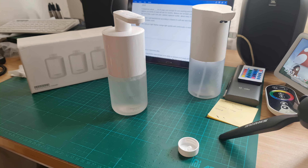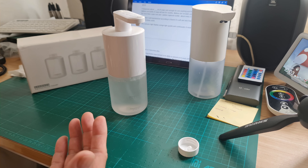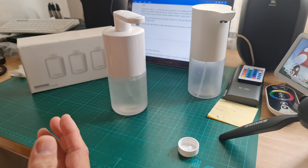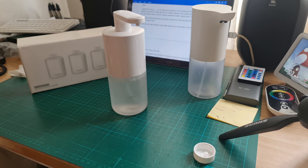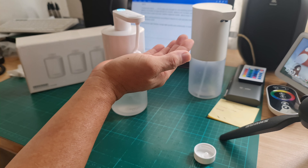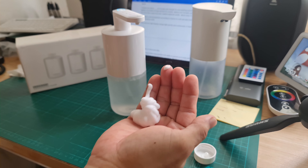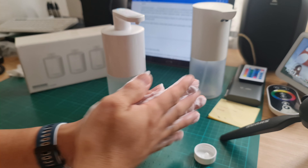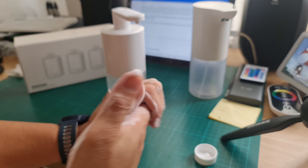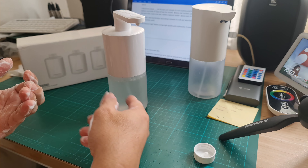According to Xiaomi, the foam is dense, but I just cannot quantify exactly how many milliliters of soap is dispensed. This amount is good enough for one washing. And one bottle of soap will last for months.